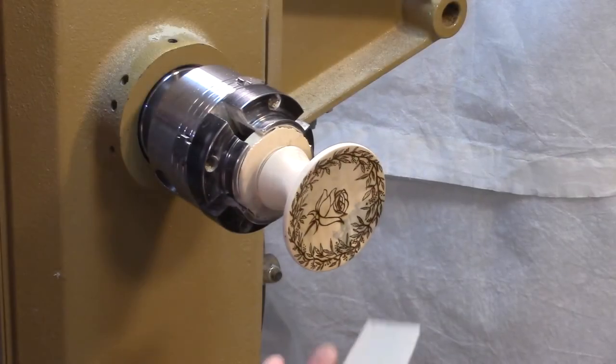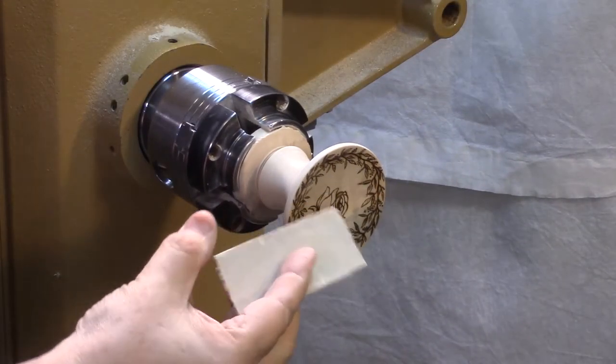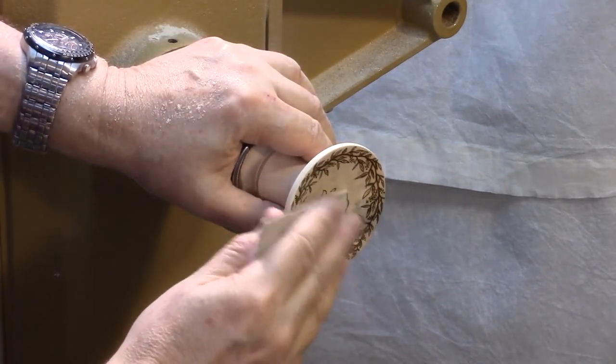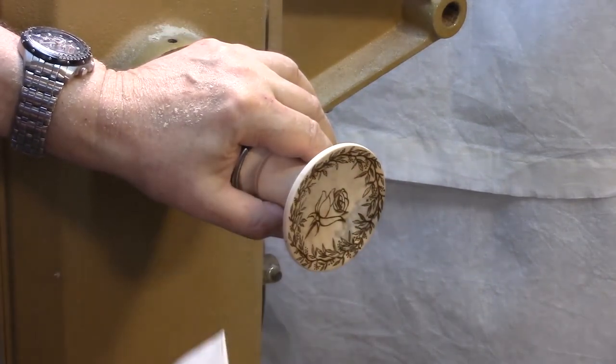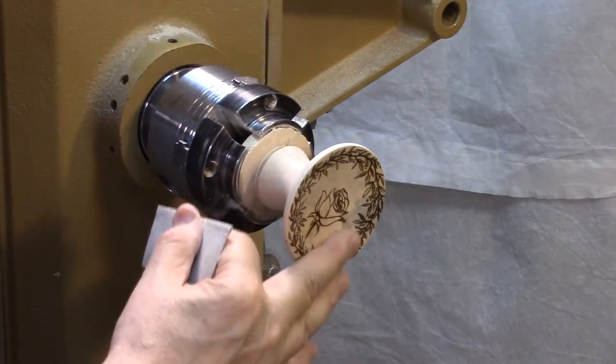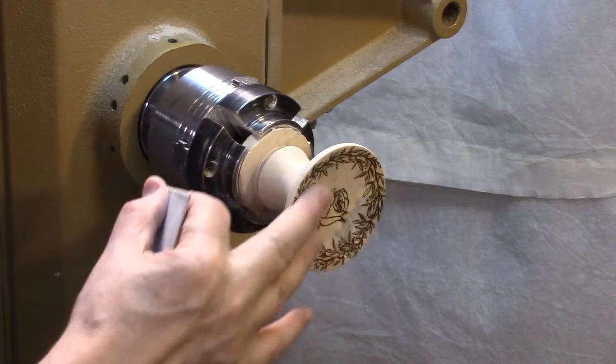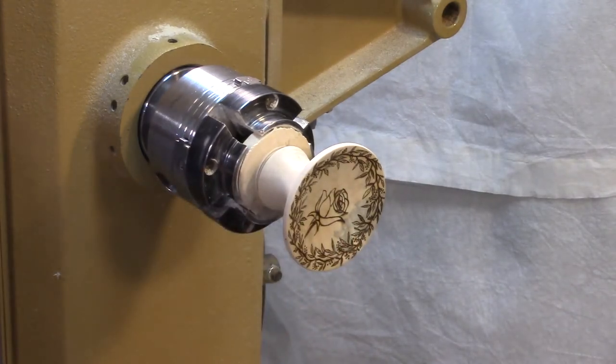Final steps here. I'm going to take a piece of very fine sandpaper — this is 800 grit, the finest I used on this piece — and I'm going to just run it very lightly over the surface here. I don't want to remove any of the pattern, of course, but the wood burning edge will leave a little bit of a raised edge around there, and I just want to knock that off.